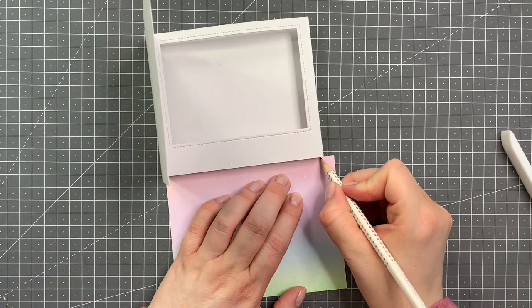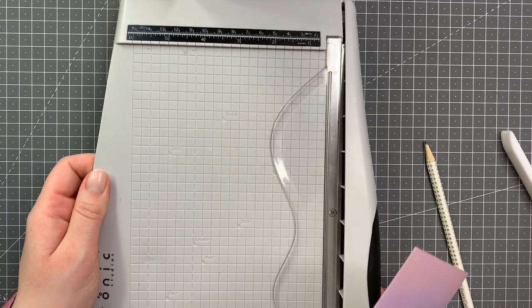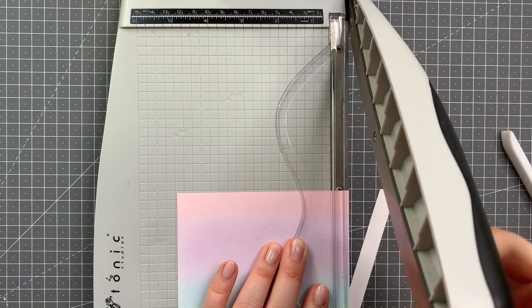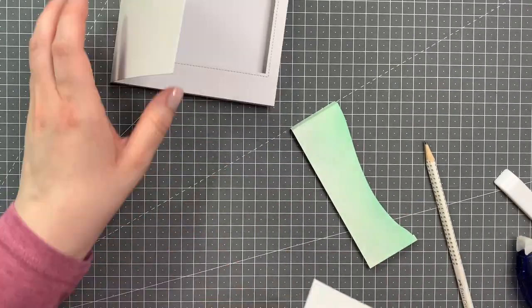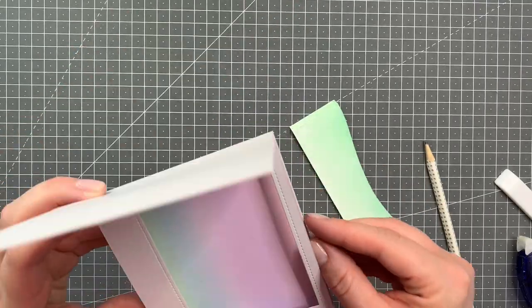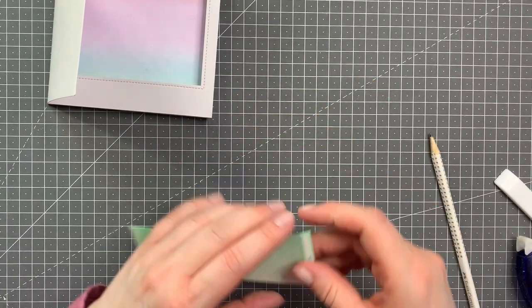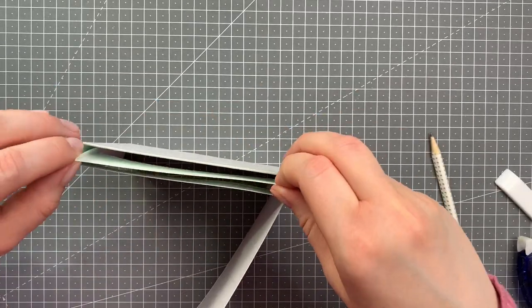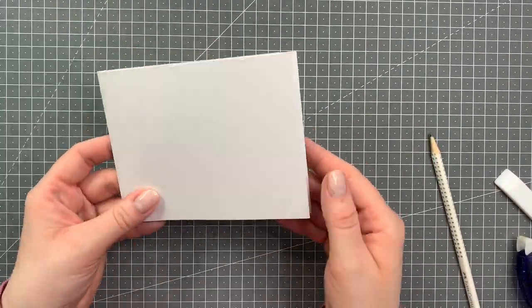Once you've done it once it really isn't hard at all. Since I ink blended an A2 sized panel I needed to cut down my inside background, taking about half an inch off, because the back side is half an inch shorter, but just so that it's not cramped in there. Just adding some tape runner to the back and placing it inside my shadow box. That shimmer space is so pretty. Now I also added some score tape to the sides of my hill, folded along the score lines, wiggled it in there, and once I'm happy with the placement I close the card onto itself to adhere the score tape. Again using a bone folder to make sure the adhesive sticks.